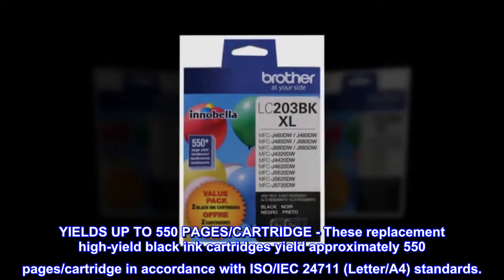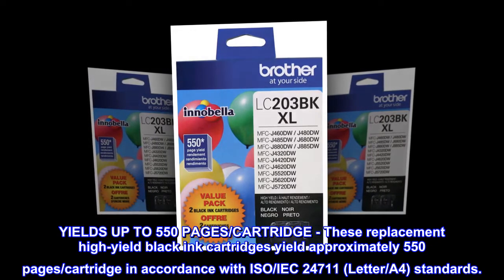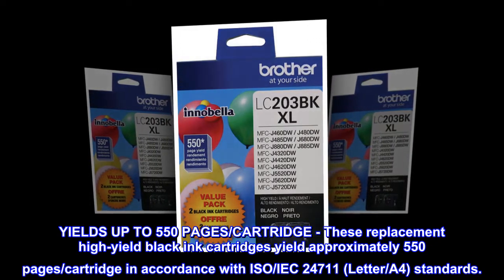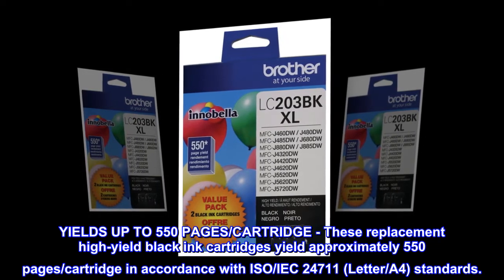Yields up to 550 pages per cartridge. These replacement high-yield black ink cartridges yield approximately 550 pages per cartridge in accordance with ISO/IEC 24711 Letter/A4 standards.